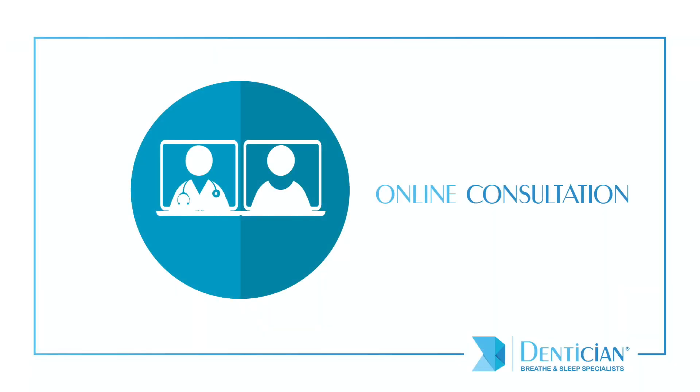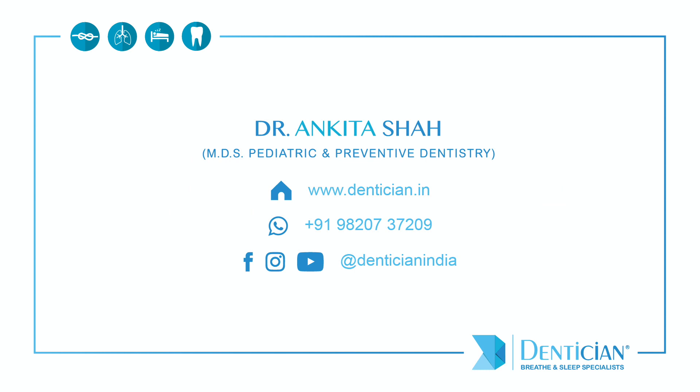Team Dentition is available for online consultations, and we can help you retrain your breathing through virtual consults. Remember to follow us on Facebook and Instagram, and do like and share our videos. If you have any questions, please post them in the comments section below — we would be happy to assist you further.